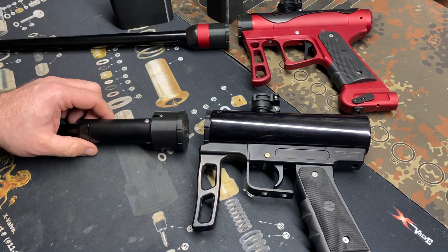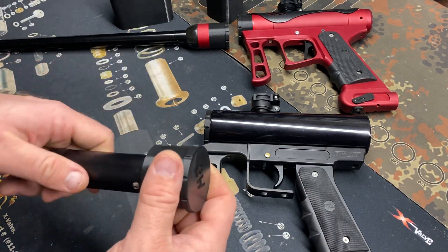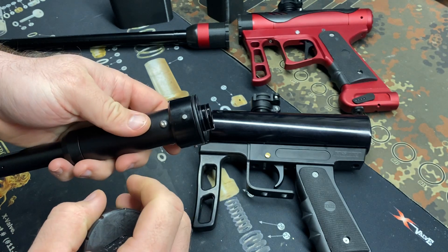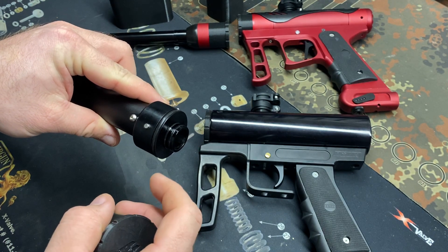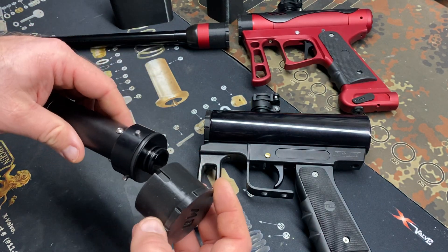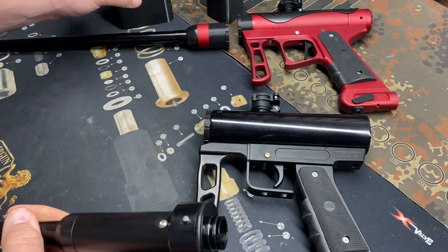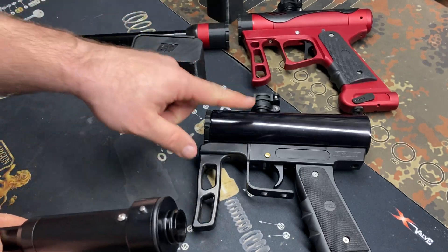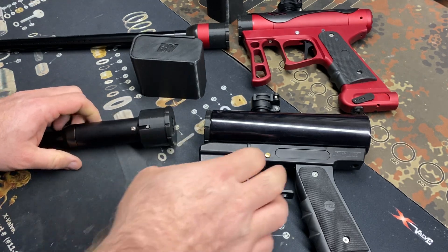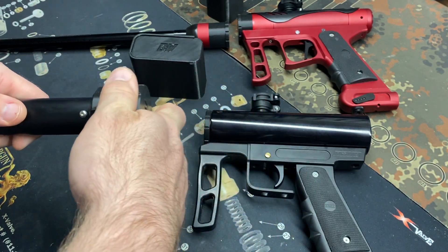Typically I would store my barrel on my marker when transporting, but some people don't like to do that — some people like to have it in a case or something else. This is just an option for those guys. Here's the cover — it just slides on and is held in place by this o-ring. You can't stow it with an insert, but I can develop an option for that if somebody's particular about it. My intent is that all the inserts stay in the insert case, especially if you have an N1 and N3.